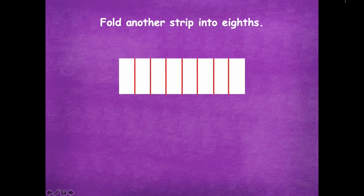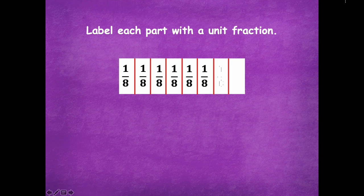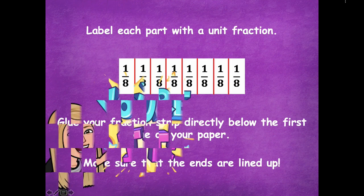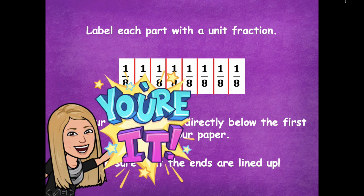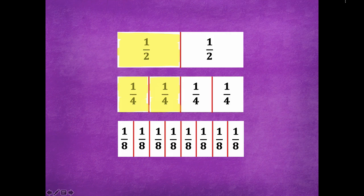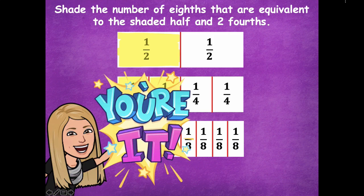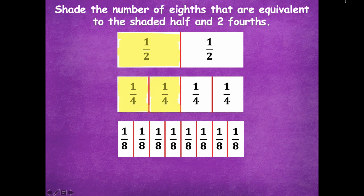Now fold another strip into eighths. The way to fold a strip into eighths is the same thing: fold it in half first, keep it folded, fold it in half again, keep it folded, and fold in half one more time. That should give you eighths by folding. Label each part with a unit fraction, and then glue that directly below the fourths strip on your paper. Make sure the ends are lined up again. Now shade the number of eighths that are equivalent to the shaded half and two fourths — so it's the same as one half and two fourths. Pause the video and get your shading going.